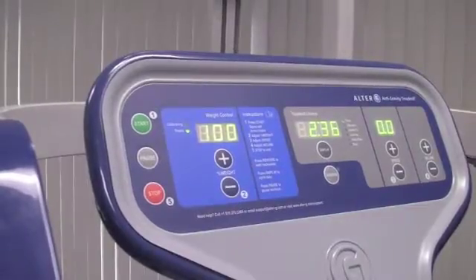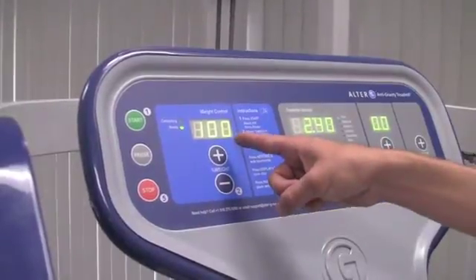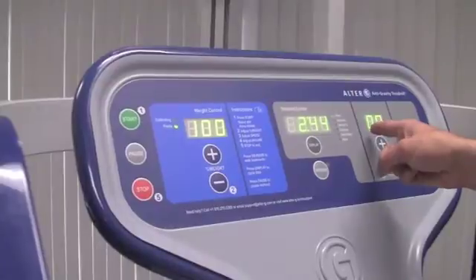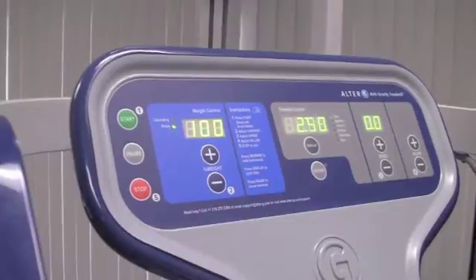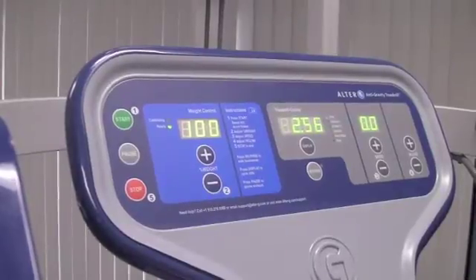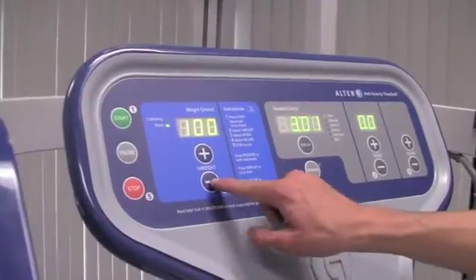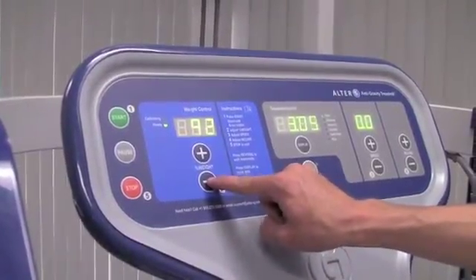There are three variable controls on the display panel. The first is body weight percentage — right now we're at 100% of body weight. The second is speed, and the third is incline. The number displayed above body weight is the percentage of the patient's weight that he or she is currently bearing. You can gradually bring this down in 1% increments to 20% based on the patient's pain tolerance or desired workout. We're going to bring this down to 75% of body weight.